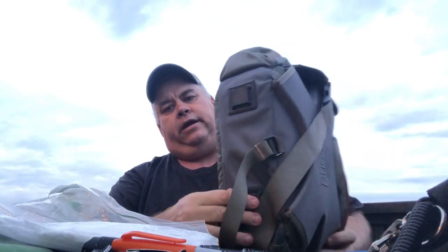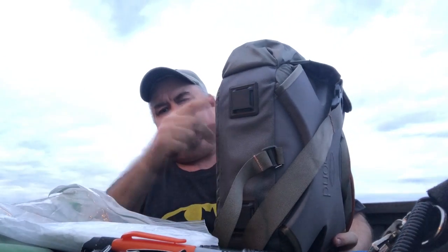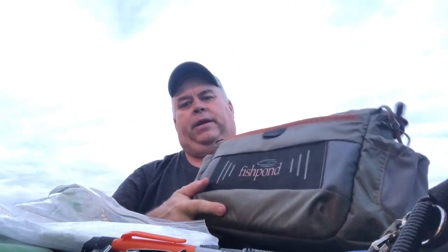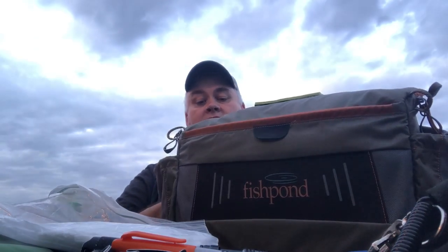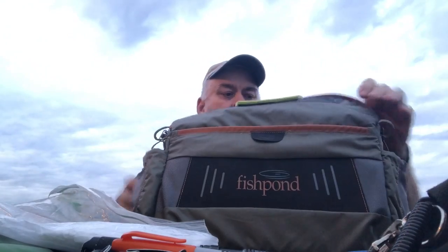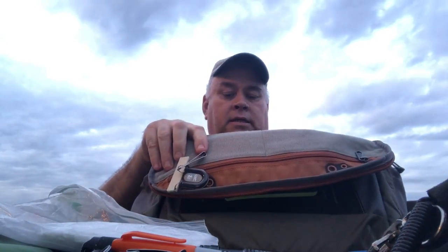Down here on the bottom it's got some MOLLE strap bases so you can strap a jacket on or something like that. Up here on the front, these look like MOLLE strap slots but they're actually just decoration — so don't count on those working. Overall I give it a four and a half out of five — not a five, but four and a half for sure. I really like it so far. If it was a little more waterproof like the Cut Bank bag that would be great. If I was changing anything, I'd make it a little bit taller and make the water bottle pockets larger so they'd fit the bottles everybody uses.